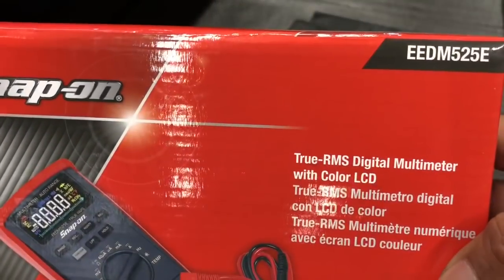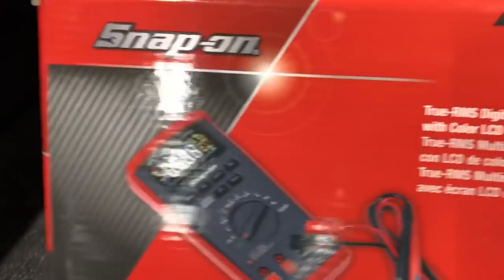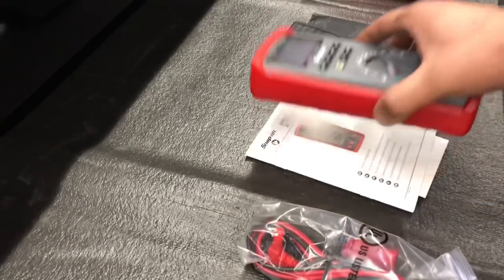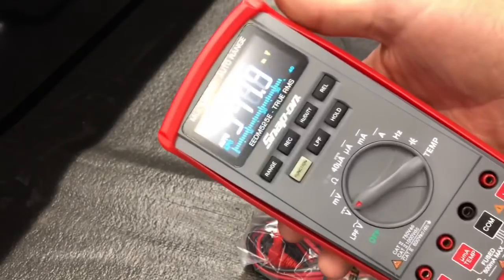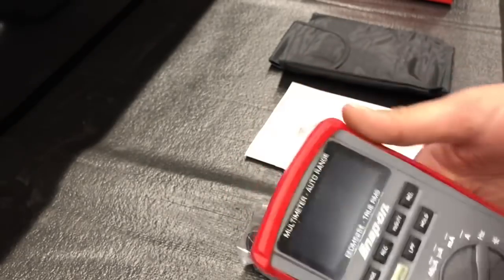We got an EEDM-525E, which is a true RMS digital multimeter, but it's got a color screen on it. So you get your leads, some points, and alligator clips. When you fire it up, it's all colored and easy to read — the numbers are real nice and easy to read. Comes with your manuals. These come with a seven-year warranty, which is pretty nice. And then a little handy carrying case so it doesn't get wrecked on you.